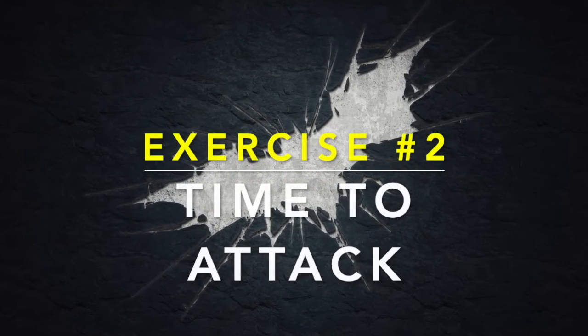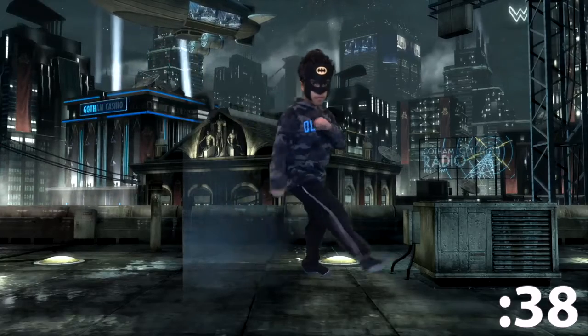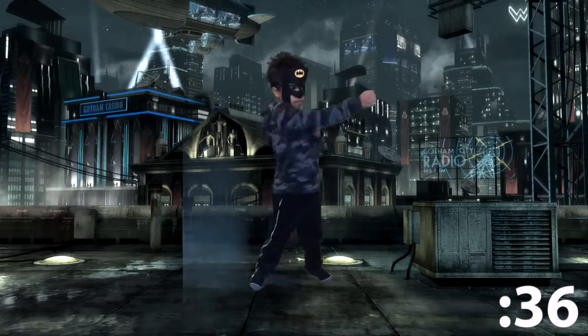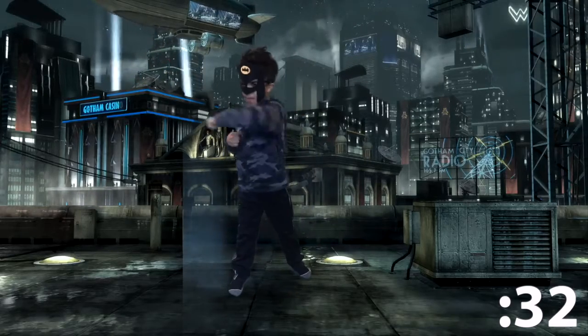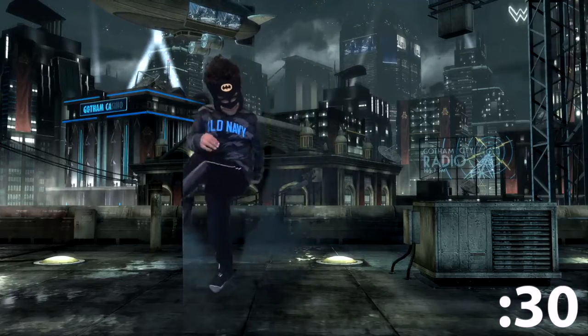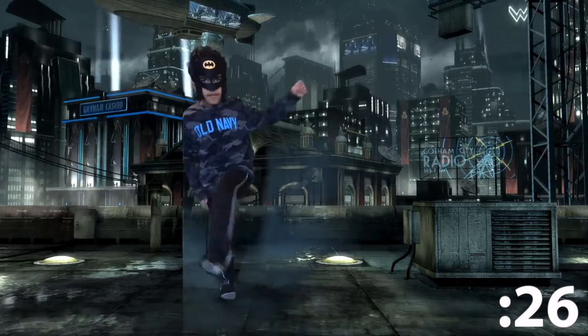The mission is here — it is time to attack! Get ready — we'll be doing punches and kicks. Punch, punch, kick, kick. Great job! There's more people coming, get ready. Nice high kick! Kick, kick.